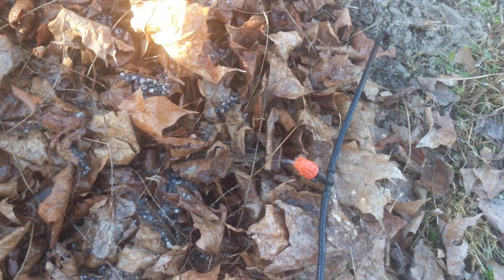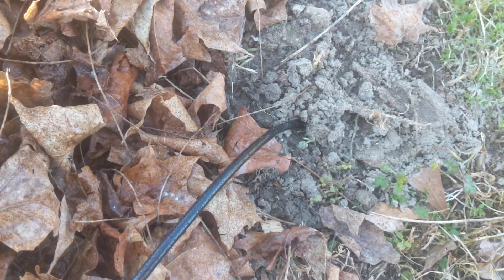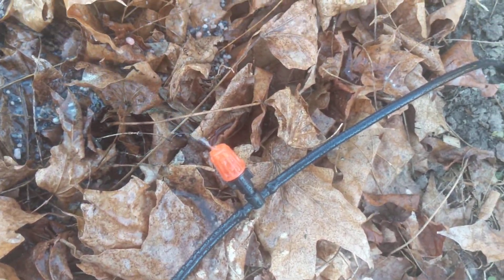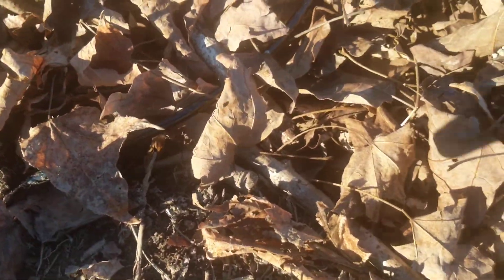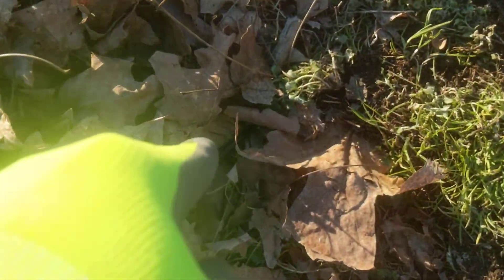I bury half of it underground and half is exposed. That one right there is working under my persimmon tree — you can follow it down and it goes underground here. I'm probably gonna put some kind of colorful tag so I don't hit it with a lawnmower or weed whacker. It comes back out of the ground right here and goes to my other persimmon tree, then back underground. Most of this line is actually underground; it only comes out near each tree.